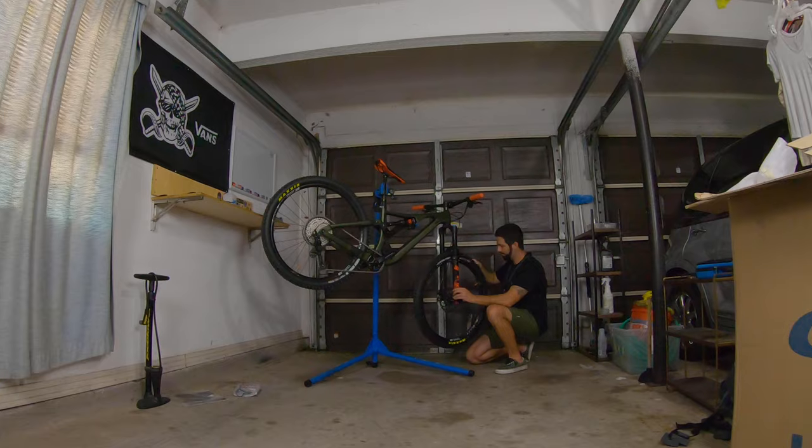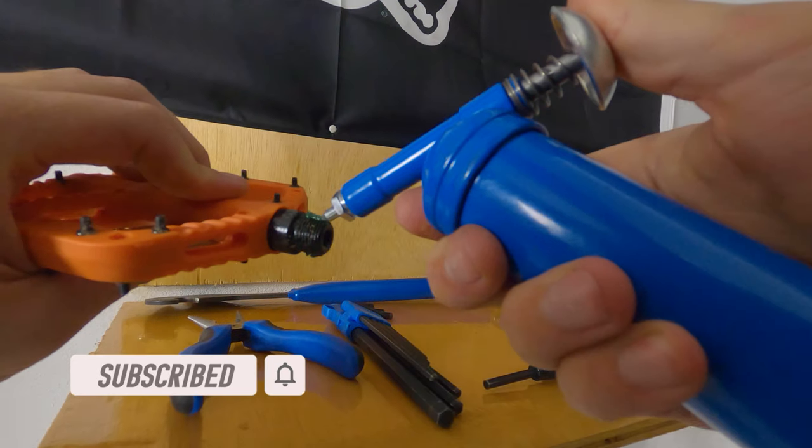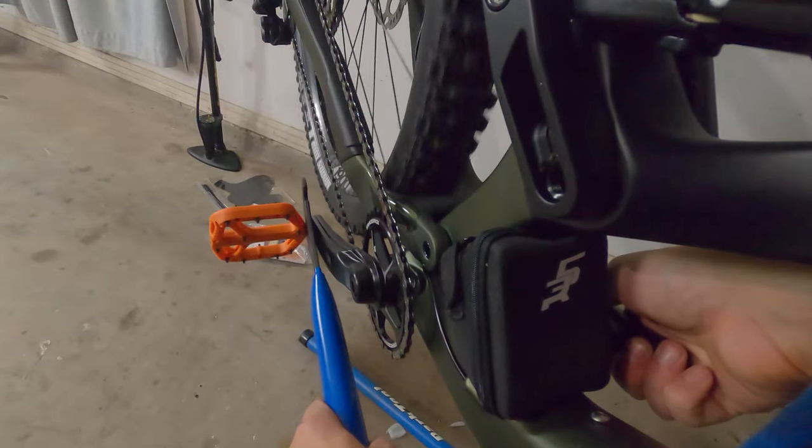The assembly went very smoothly and I have no particular gripes to report — that's a good thing. For pedals, Zee went with the orange OneUp composites to match all the other orange equipment spec'd on the bike.